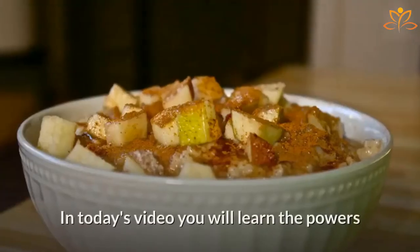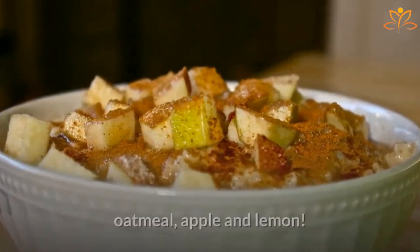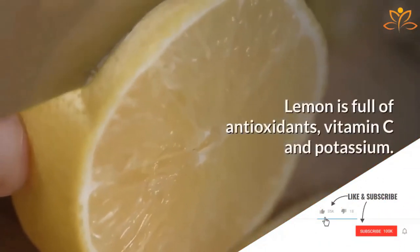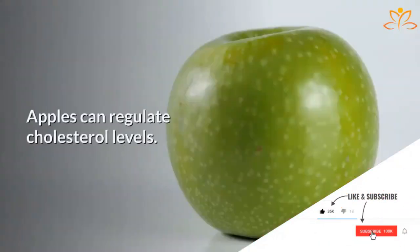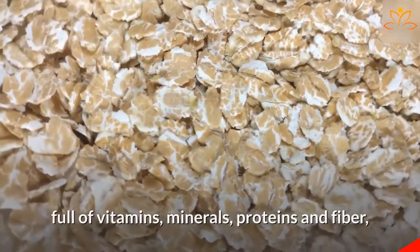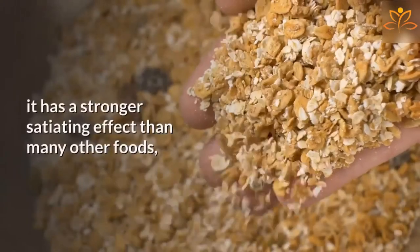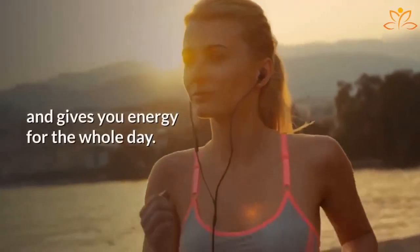In today's video, you will learn the powers of these incredible ingredients: oatmeal, apple, and lemon. Lemon is full of antioxidants, vitamin C, and potassium. Apples can regulate cholesterol levels. Oatmeal is amazing, full of vitamins, minerals, proteins, and fiber. It has a stronger satiating effect than many other foods, and gives you energy for the whole day.